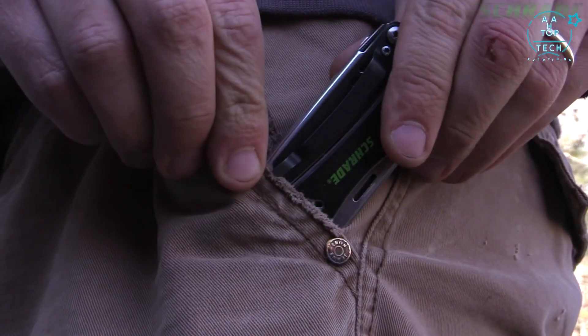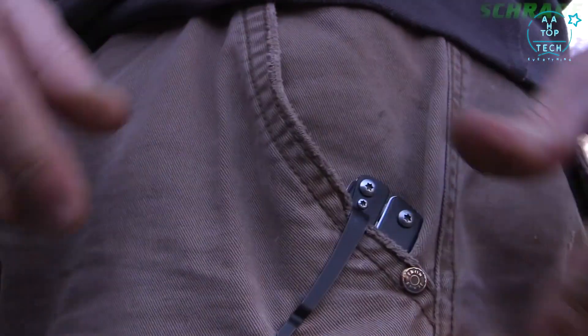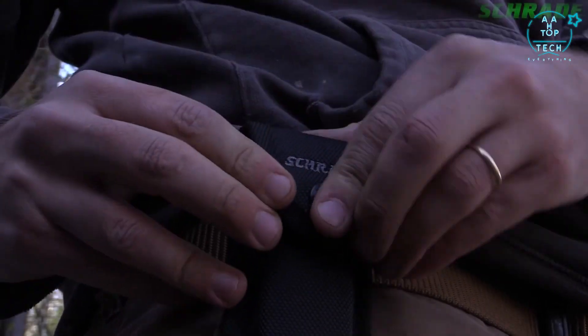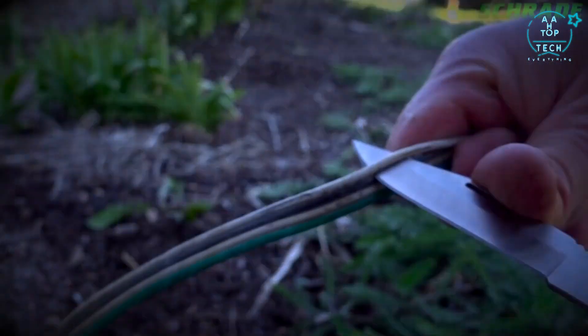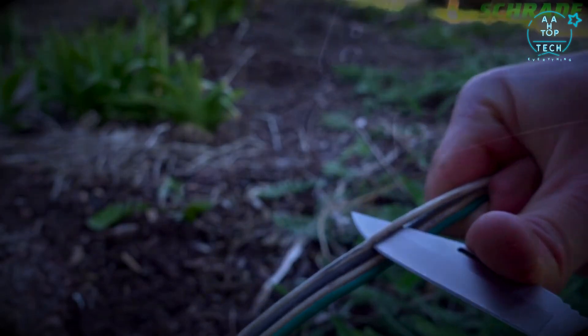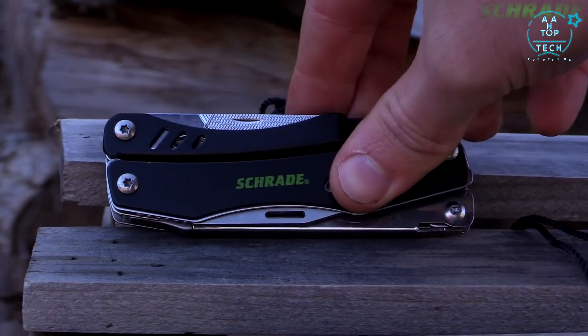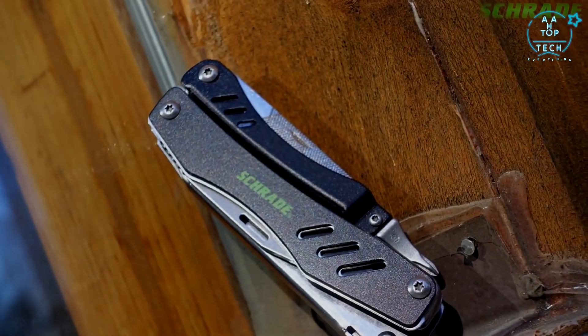Fold the flathead driver backwards to reveal a stout pair of heavy-duty shears that can be used for cutting everything from paper to animal hides and even clothing. When not in use, attach the ST-11 to the inside of a pocket using the pocket clip, or carry it on the belt via the included black-molded polyester belt sheath. Designed for tough everyday use, crafted from premium materials, and built for a lifetime — this is the Schrade ST-11 Tough Tool.